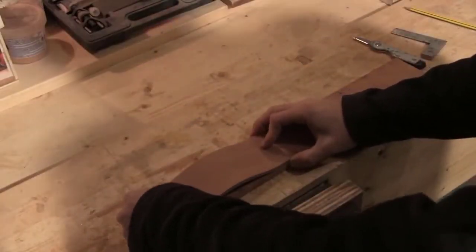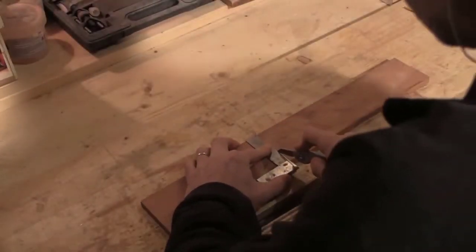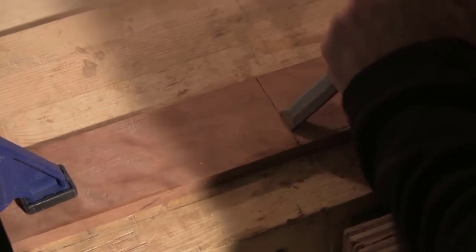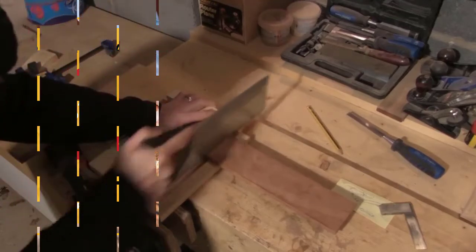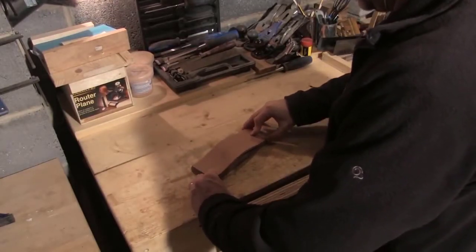Next I need to make the back of the box. I want this to be exactly the same length as the front, so I'll use the front as a reference to mark this up. I mark the length using a knife and then complete that mark using the square. Using a chisel I cut in against a knife wall creating a guide for my saw. After doing this I immediately sharpened my chisel because as you can see it's not quite sharp enough. Then I cut the rear of the box to length using a tenon saw and prepare the surface using a number four smoothing plane.